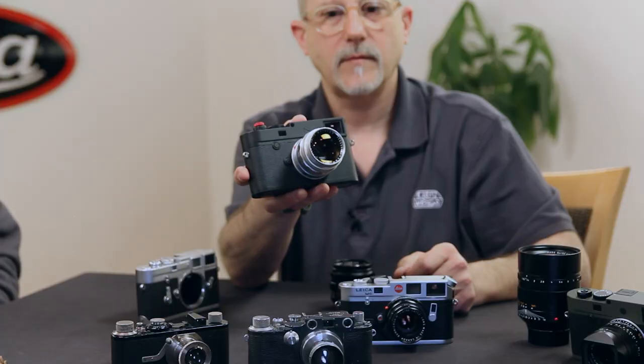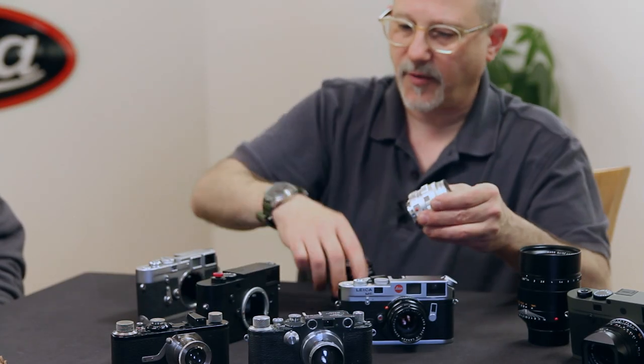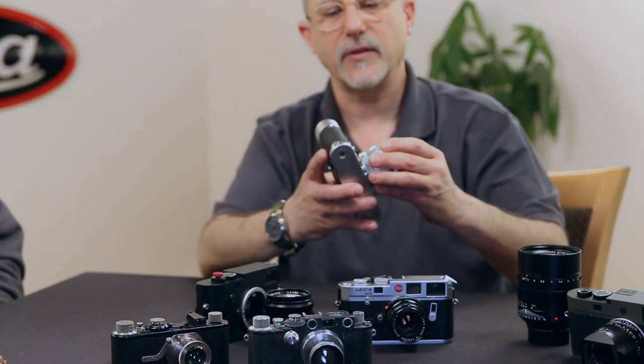Eventually in 1954, Leica created the M3, which has a bayonet style mount, which means you can zip lenses on and off quickly — to Keith's point about everything becoming faster. Even lenses from 1954 will work on the very latest digital camera because the mount is the same. Let me not confuse all the stuff we have in front of us because I want to take you on a little tour of this gear.